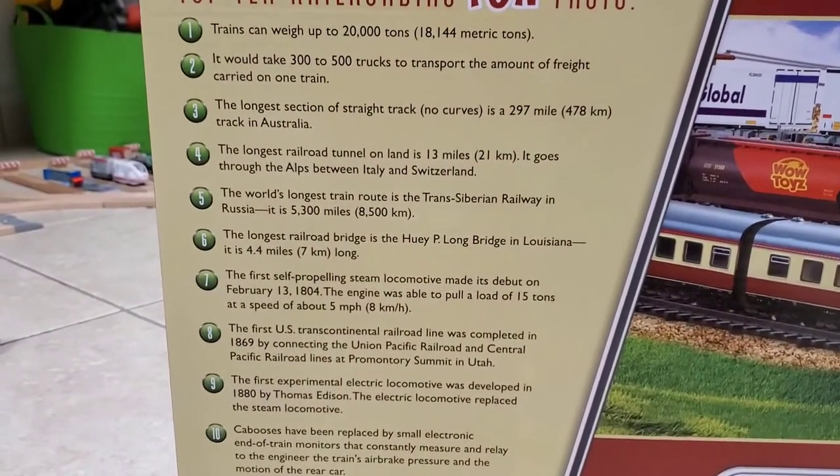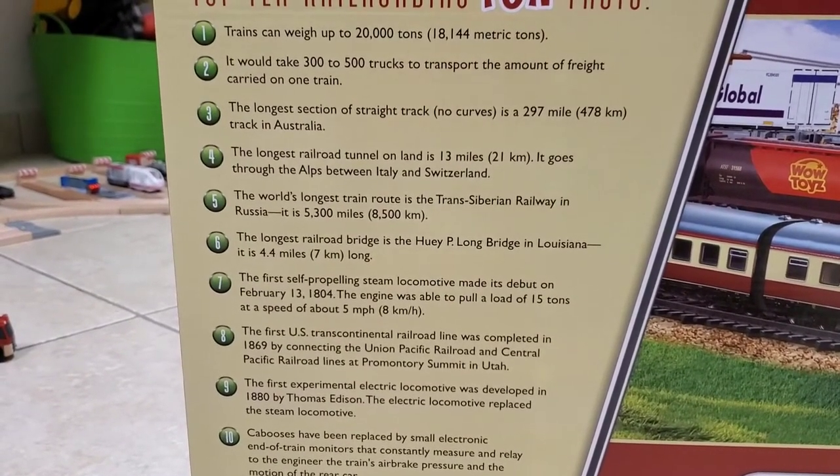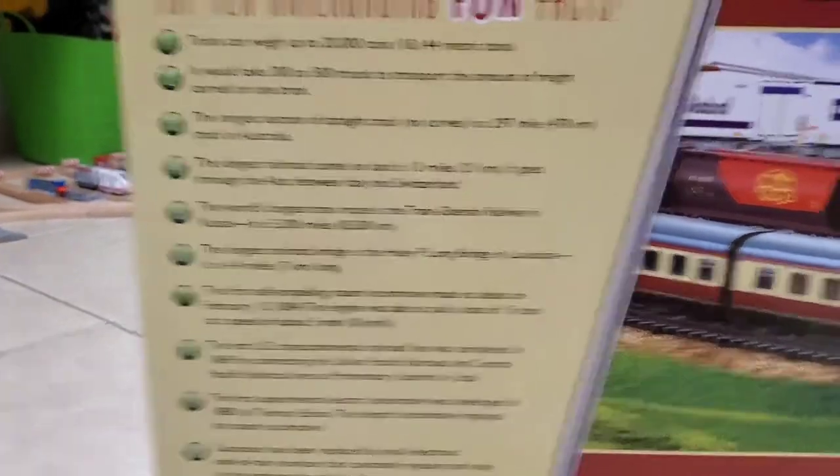It also has the top 10 railroading fun facts — if you'd like, you can pause the video and read them. Enough talk, let's open this bad boy up.